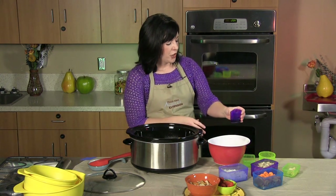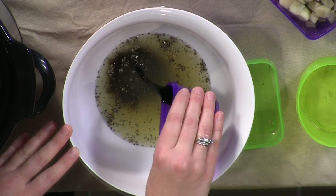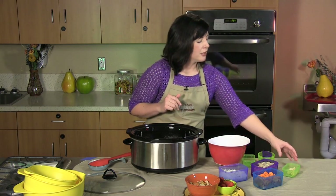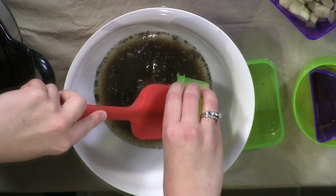This is what I like to call the secret ingredient to my chicken stew — balsamic vinegar, two tablespoons. It just gives the chicken stew a little bit of a different flavor. Next we're going to put in one tablespoon of fresh minced garlic.